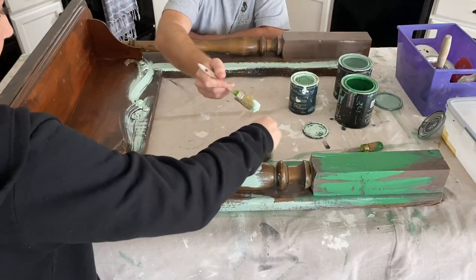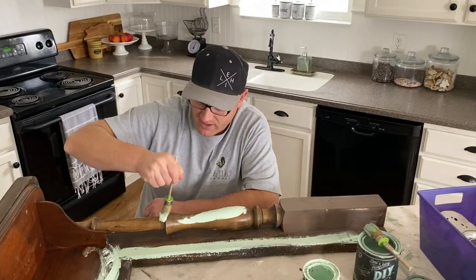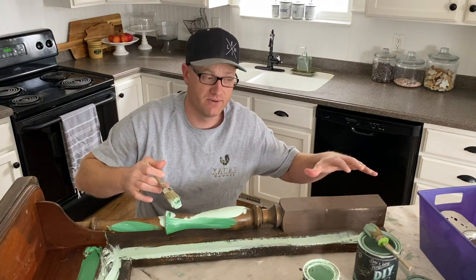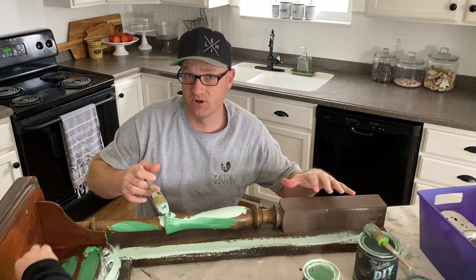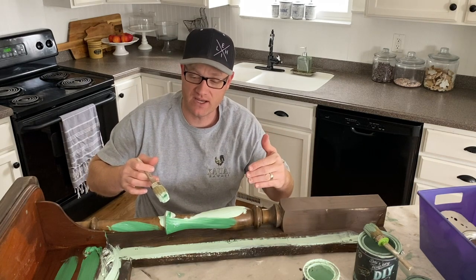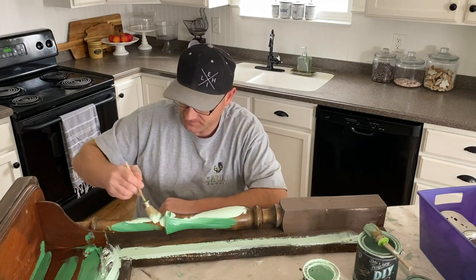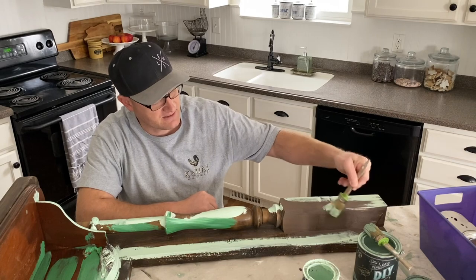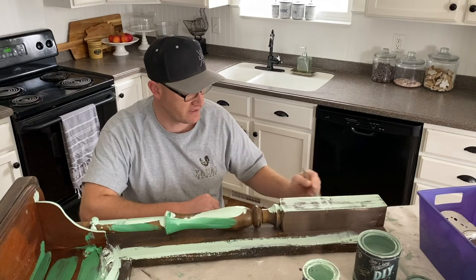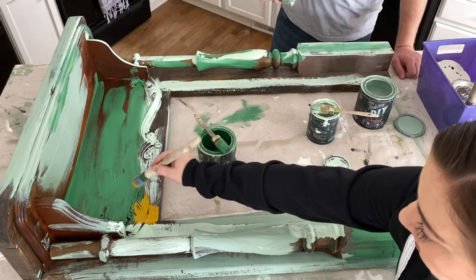You can go ahead and add Mint Chip in there. The reason we're putting colors on kind of randomly is because we're going to go over the top of it with a solid color. We're using Flour Sack in Sweet Pickins Milk Paint, and these will show up through when we wet distress or when the milk paint crackles and chips like it naturally likes to do. We always like to tell people it looks like a hot mess before it gets better, and that is very true with this finish. I'm adding in Queen Bee because that seems like a good idea.